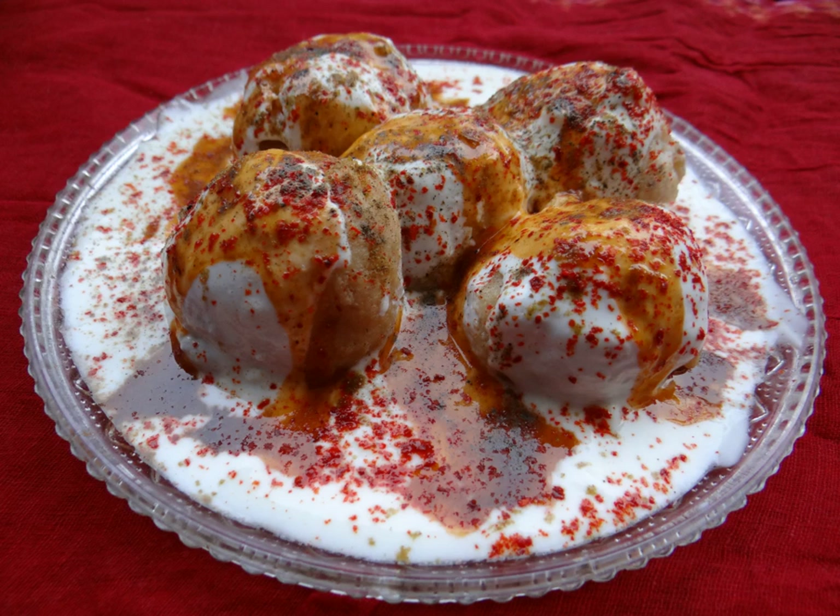Washed urad lentils are soaked overnight and ground into a batter for the vada, then cooked in hot oil. The hot deep-fried vadas are first put in water and then transferred to thick beaten yogurt, where they are soaked for a period of time before serving.